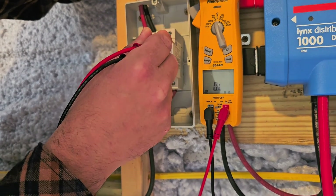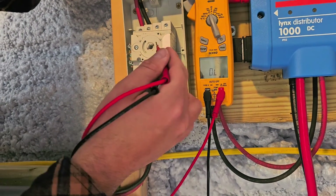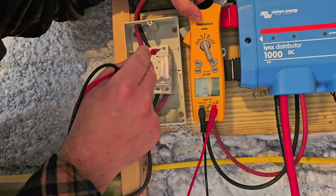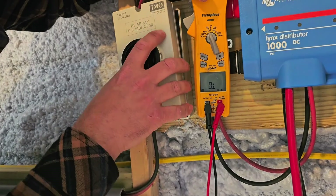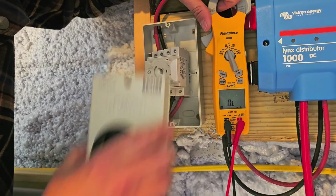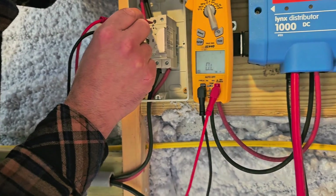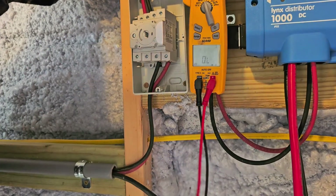Now we put the knob back on and turn it off. If we check from five to six — nothing. Five to six, nothing. Seven to eight, nothing. So when the disconnect is off, those contacts are open and there's no continuity.